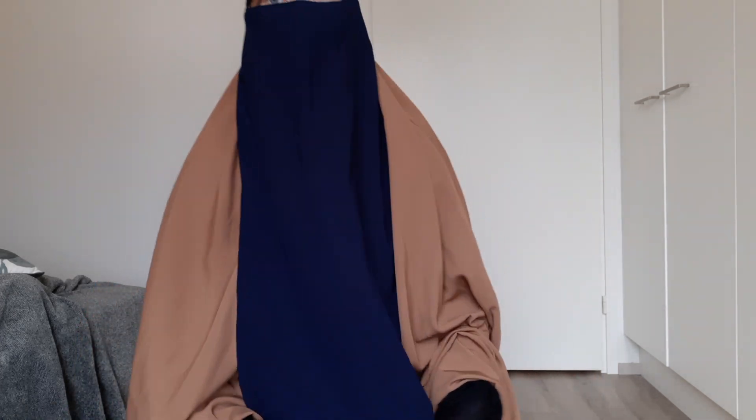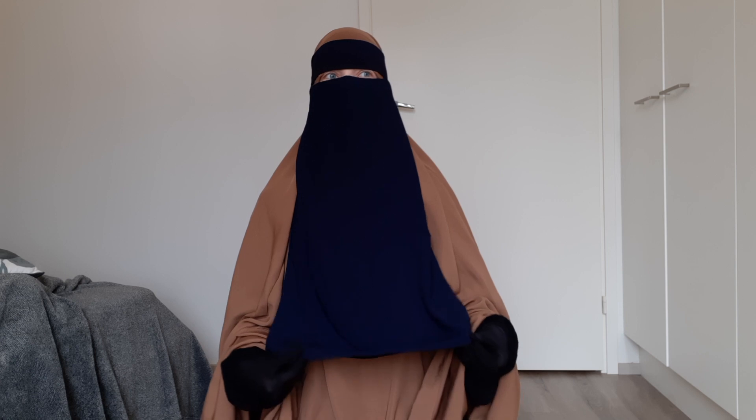The biggest difference between these two niqabs is the size. I was pretty shocked when I put this on for the first time. Because, I mean, look at this — how long is this niqab? This niqab literally goes below my belly button at this moment, so below my waist.